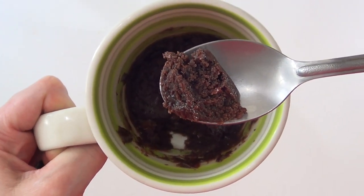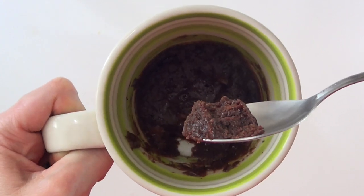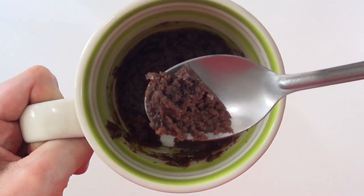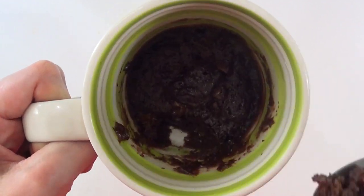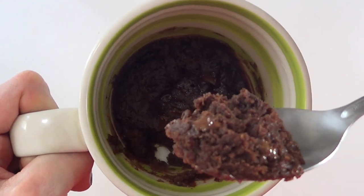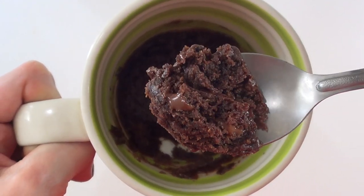I thought it was going to be filled to the top of the mug. It's pretty rich in flavor and quite dense, to be honest. The flavor is okay — it kind of covers a general brownie craving. This is for when you want something fast and you have the ingredients at home, but it doesn't equal a proper brownie.